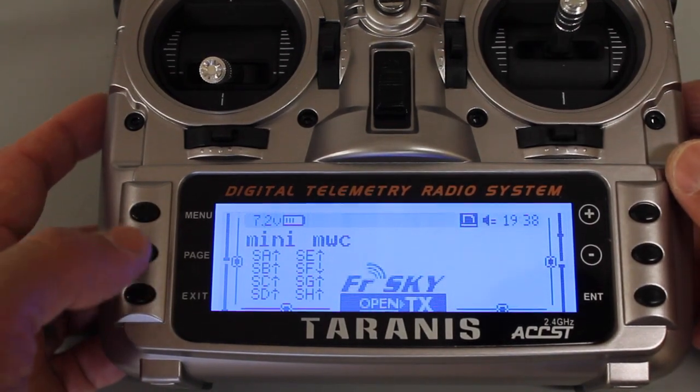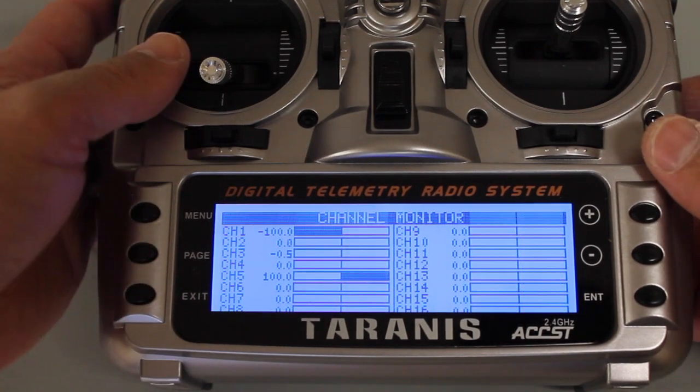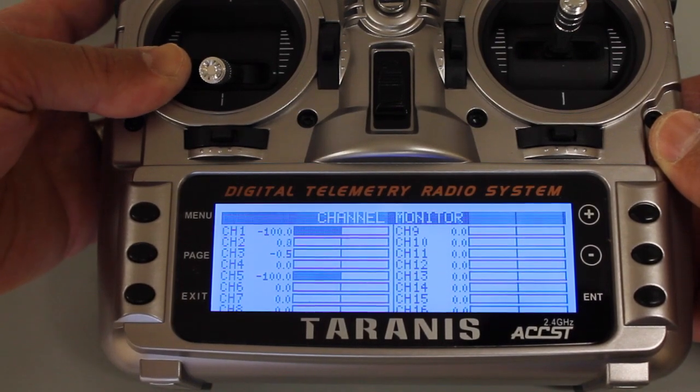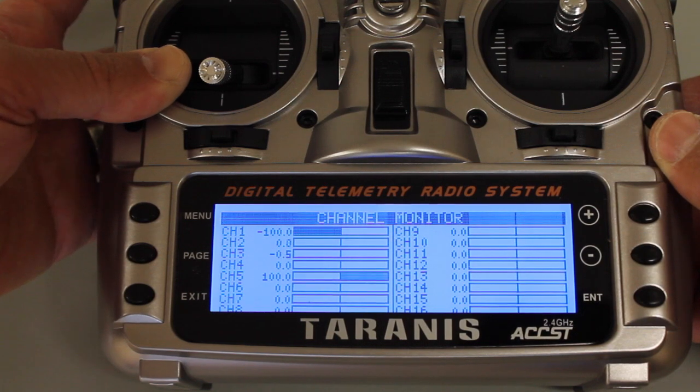What I like to do is just test that. I'm going to hit Page once, twice, three times, and you're going to see that Channel 5 — the switch — down is negative 100 and up is all the way at 100. So that looks good.